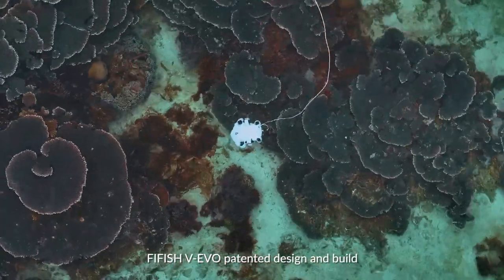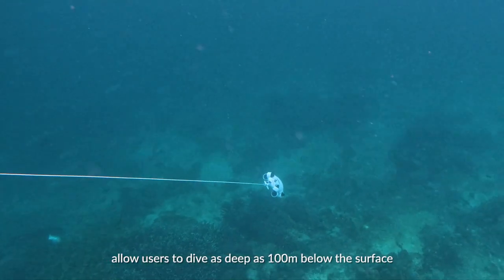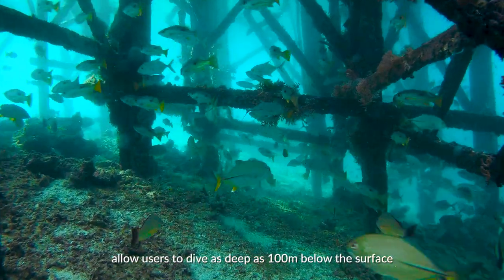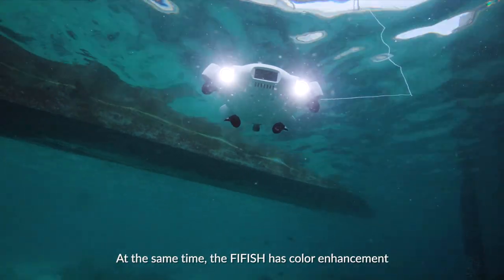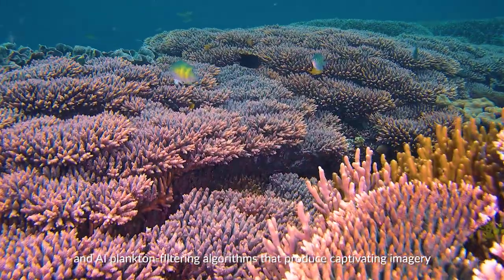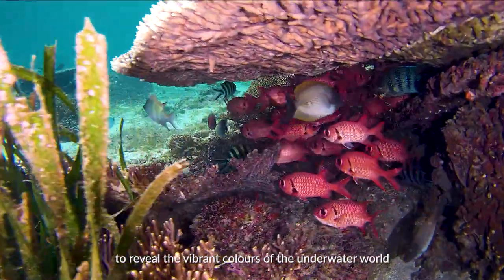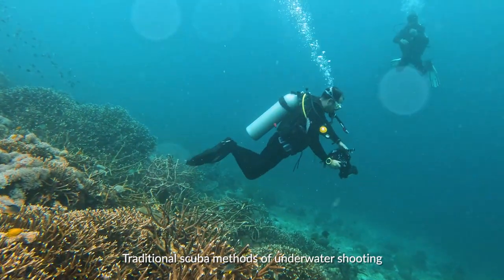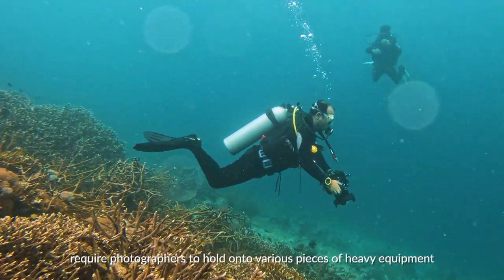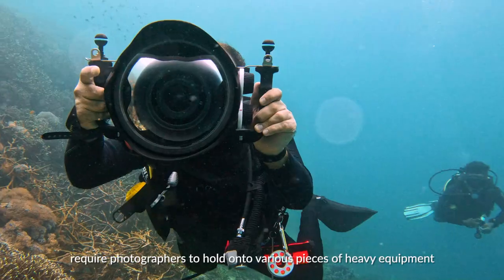The 5HV Evo's patented design and build allow users to dive as deep as 100 meters below the surface. At the same time, the 5HV Evo has color enhancement and AI plankton filtering algorithms that produce captivating imagery to reveal the vibrant colors of the underwater world.